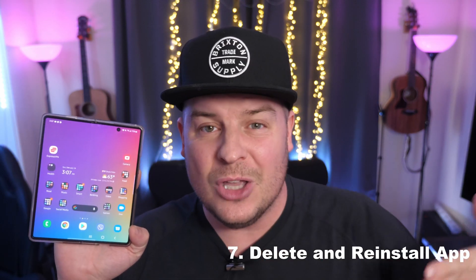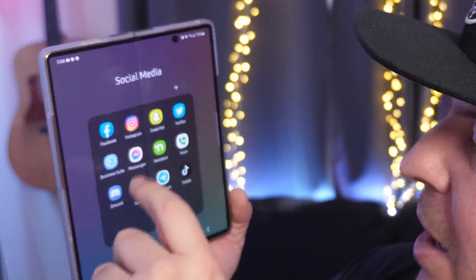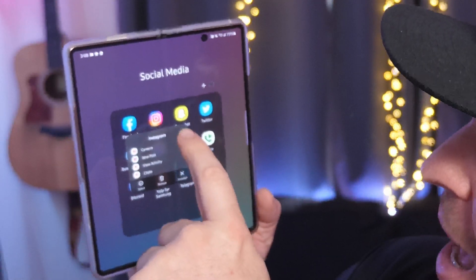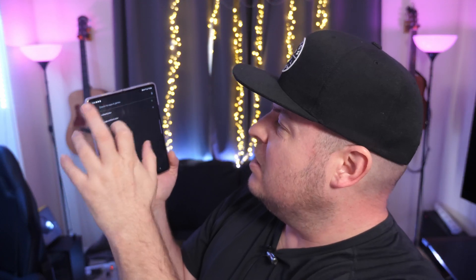Lastly, delete and reinstall the app. Find the app you want to uninstall, press and hold on it, hit the I in the top right, and you'll see Uninstall at the bottom. Then go back into the Google Play Store, type in the app name, and hit Install. Those are my tips and tricks — if you're having an issue with an app or a feature, try resetting settings, looking for updates, or clearing the data. If you have tips I didn't include, leave them in the comments. Thanks for watching guys, we'll see you down the road. Peace.